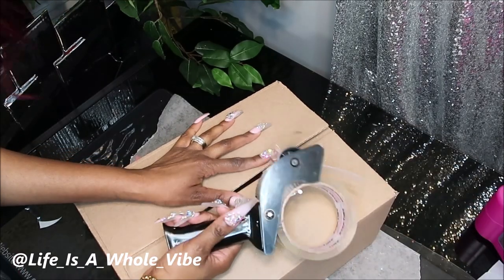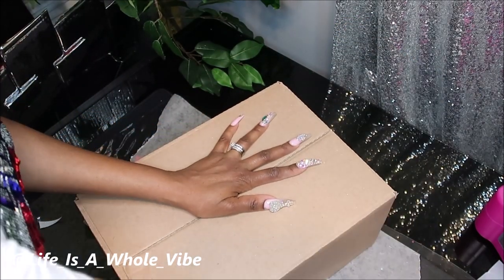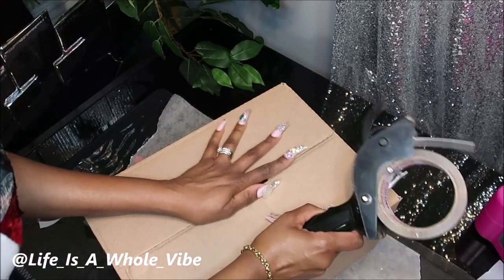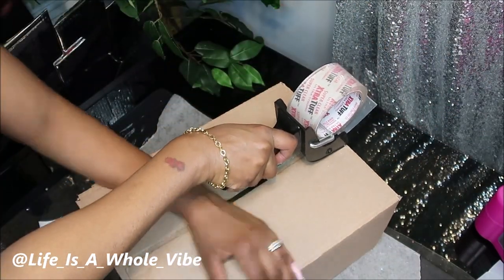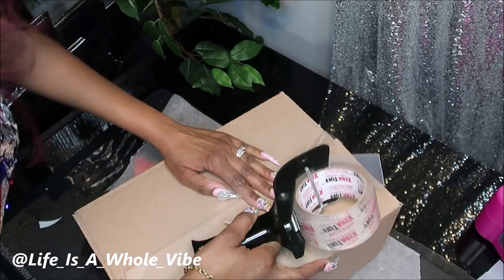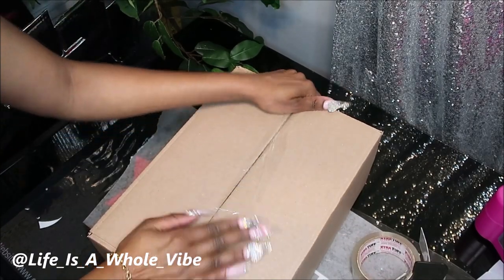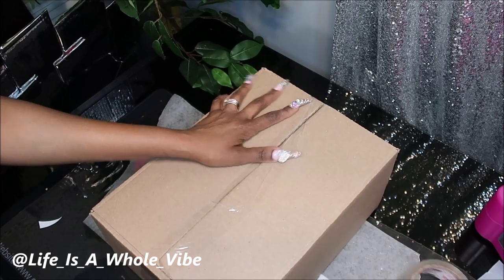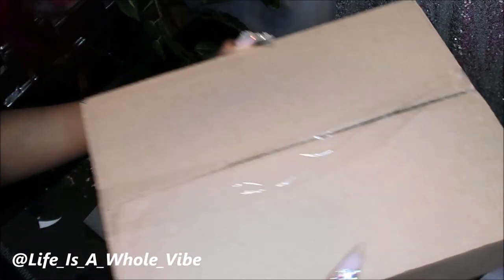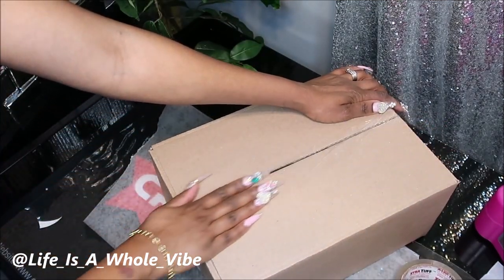Then we're going to take our shipping tape and go ahead and close this up. I'll probably close this up off camera just in case there's something else I want to put in here. Make sure this is closed nice and tight together. Going over that again a couple times — nothing is moving around in this box. Nice and sturdy. That is how you ship a glass bottle.